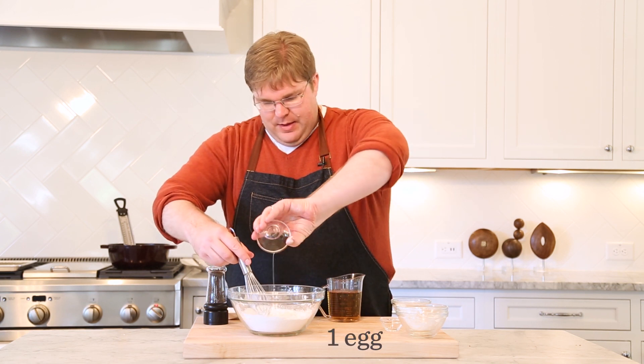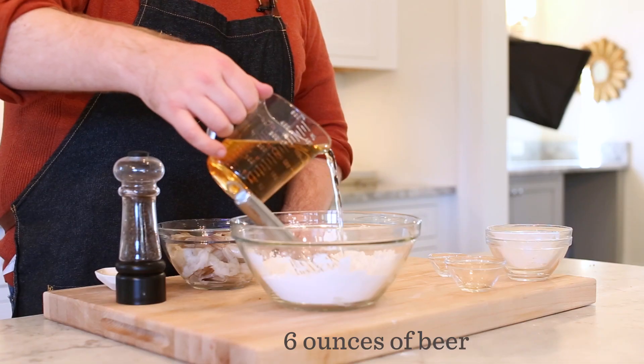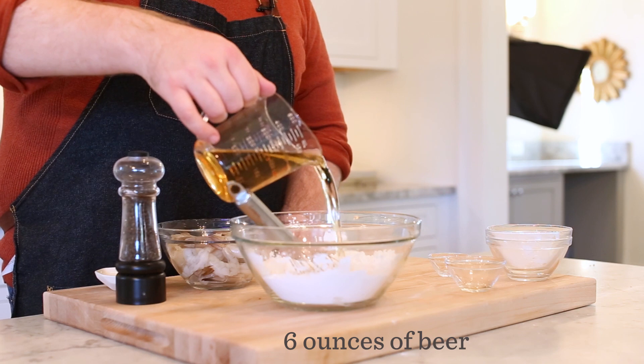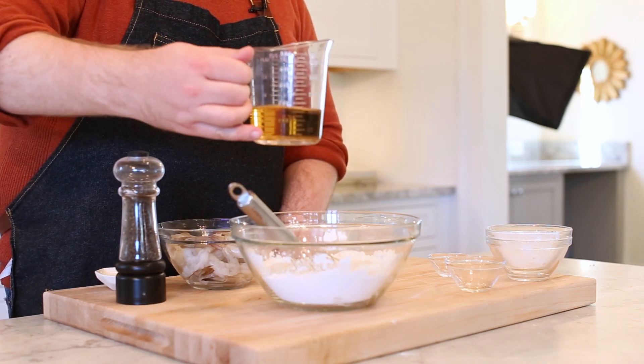Now we're going to add some wet ingredients to the party. We've got an egg — this is mainly going to help the batter hold together. And then we're going to add some beer. I've got six ounces, or about half of a beer to start. Six ounces — three-quarters of a cup — is about the proper amount to work with this amount of dry ingredients.